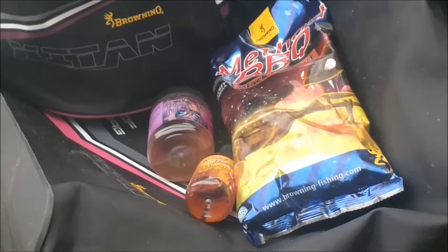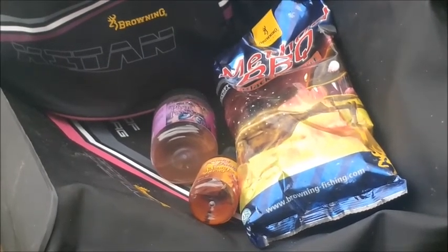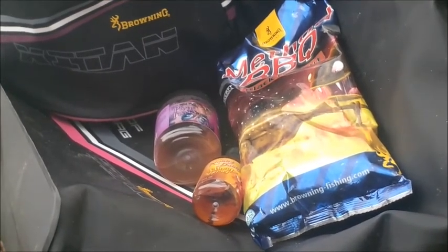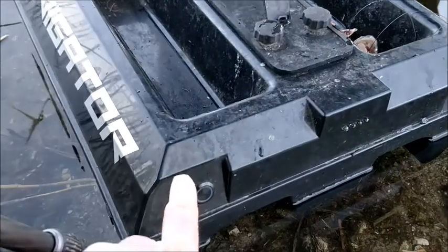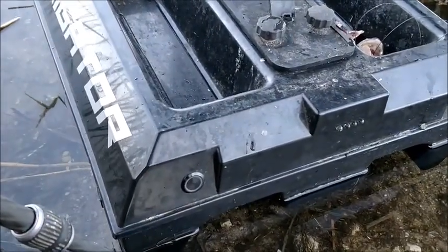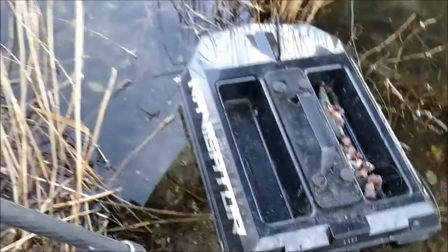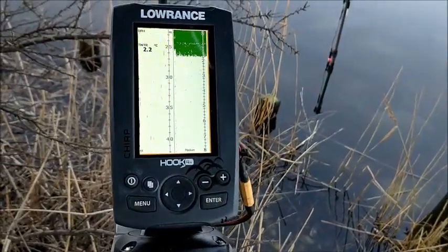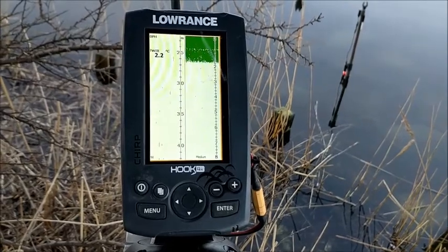The bait boat also gives you a perfect possibility for using a fishy ground bait to create an attractive scent around the bait. Inside the navigator there is a transducer built in, so while sailing it out I can check the depth and position the bait exactly in the right place.